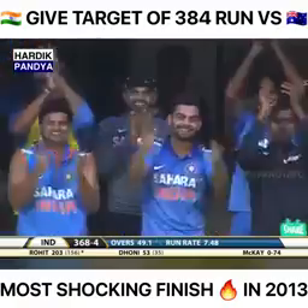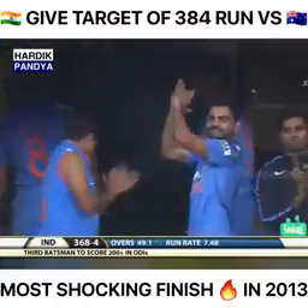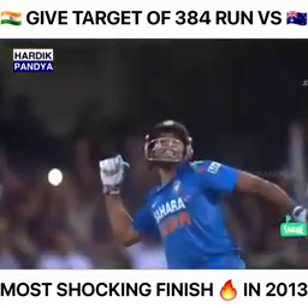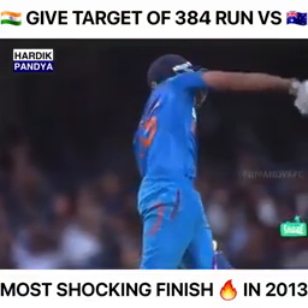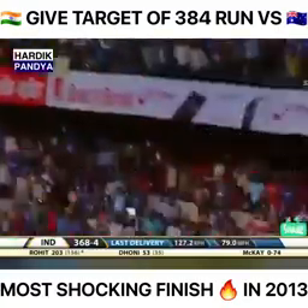What an innings this has been! Virat Kohli would have been disappointed at being run out for a duck, but he'll be delighted because Rohit Sharma has more than made up for that. It wasn't Kohli's fault, but Rohit Sharma knew he had to make up for it — and there he is, terrific stuff. He's just picking his spot in the crowd.